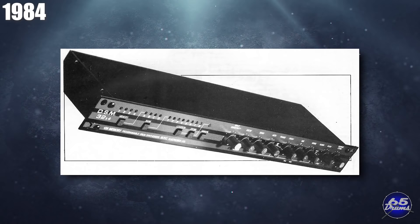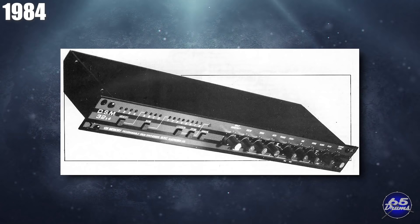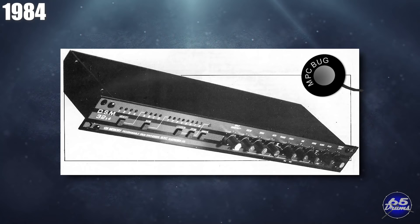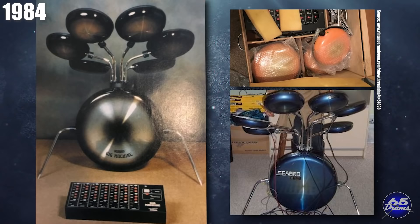MPC released a bunch of new stuff in 1984. They came out with a DSM-32X4 module that could store 128 drum samples, selling for about 300 pounds. The drum pads were also redesigned to look more like Simmons pads, because customers asked them to. There was also the Bug acoustic triggers from MPC. At some point in electronic drums history, the word 'bug' became interchangeable with drum triggers that go in drum heads. A lot of companies used the word bug in their branding — like the Simmons drum bug in 1988, the JT Enterprises drum bug in 1986, and the MPC drum bug in 1984.